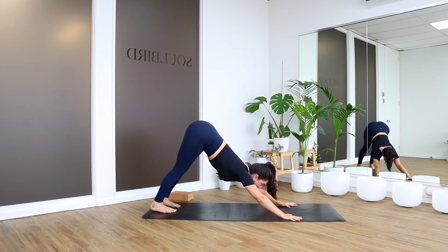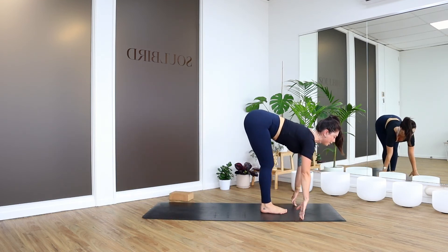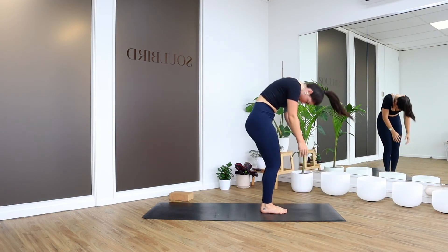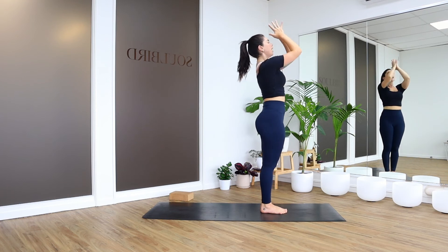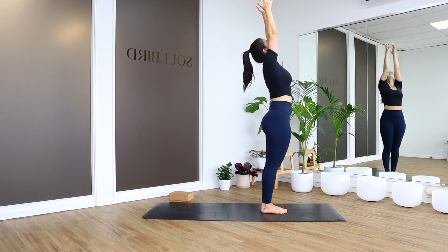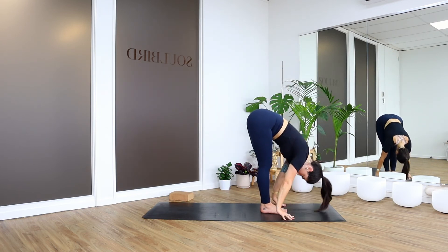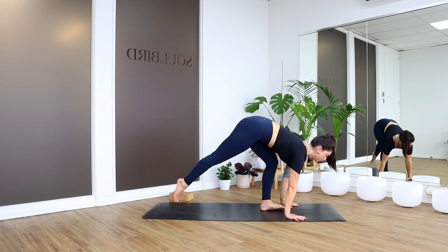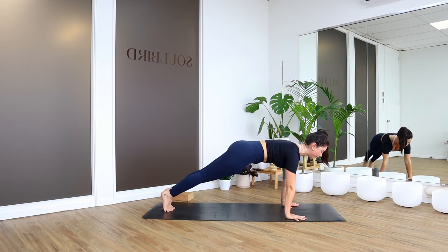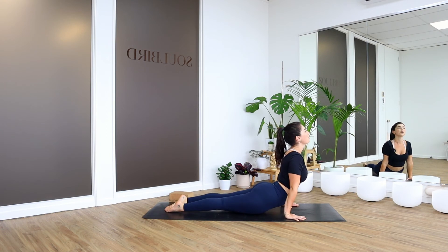When you're ready, looking forward — step or jump to the top of the mat. Halfway lift, we lengthen. Forward fold to bow. Inhale to rise up. Exhale, hands to heart. One breath per movement. Inhale up, exhale bow. Halfway lift. Two hands to your mat, exhale as you step back, then take a deep breath in. Fully inhale, lower down. Up dog. Down dog.